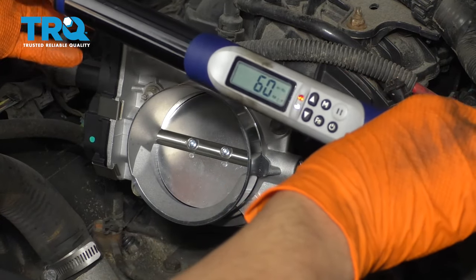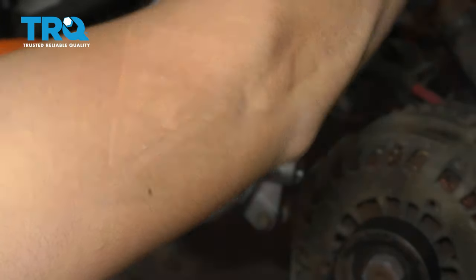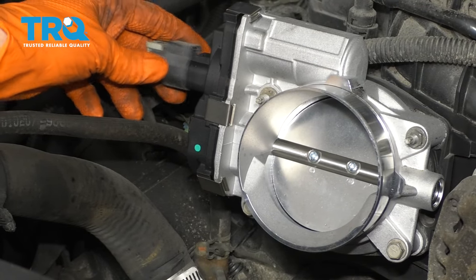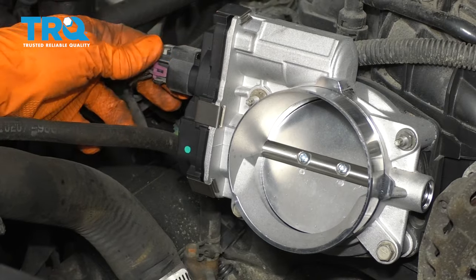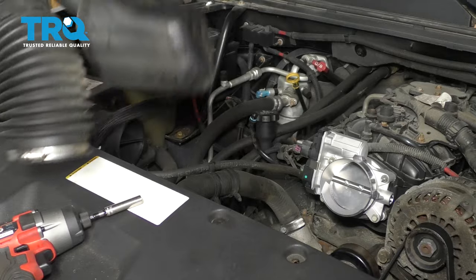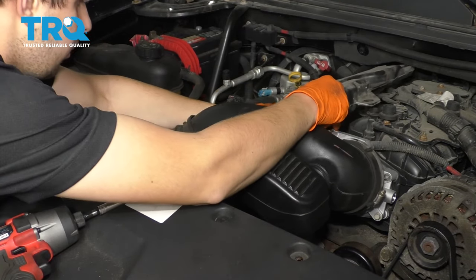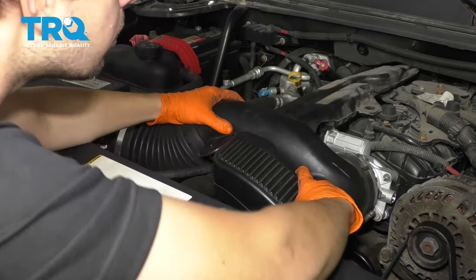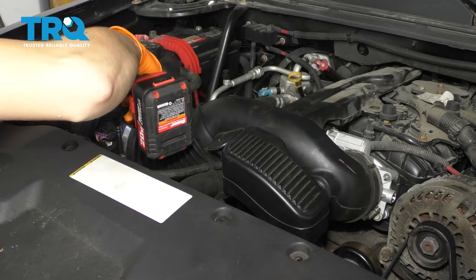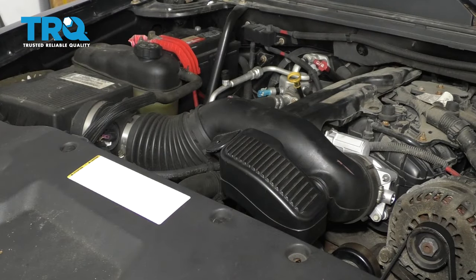My torque wrench only goes down to 60 inch-pounds, so I'm just going to go to 60 — it's not that big of a difference. As you can see, it's already there just by snugging it. Go ahead and connect your throttle body electrical connector back in — make sure it clicks and then lock it. Now install your intake tube back. Don't forget to reconnect your PCV hose, snug up your clamps, and that's it. Go test it out.